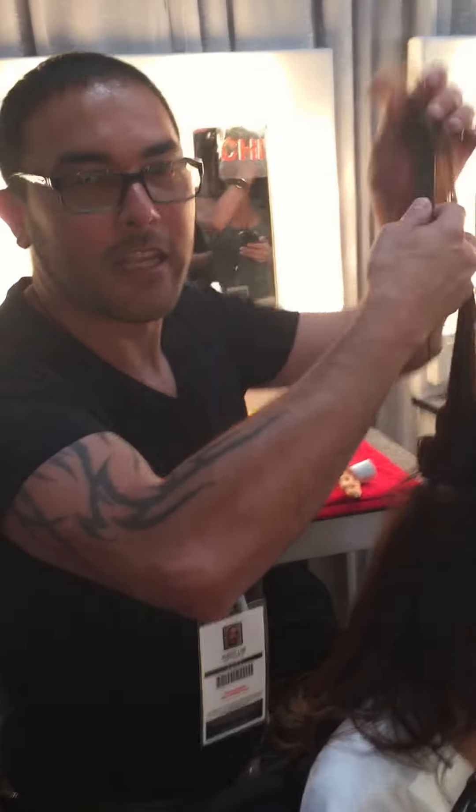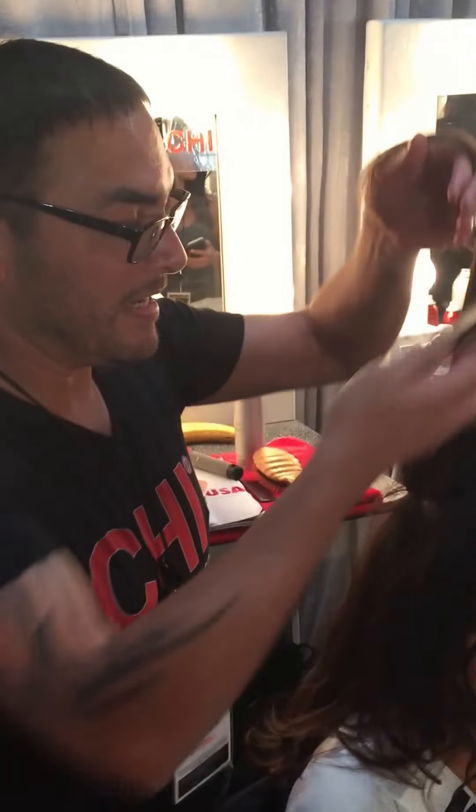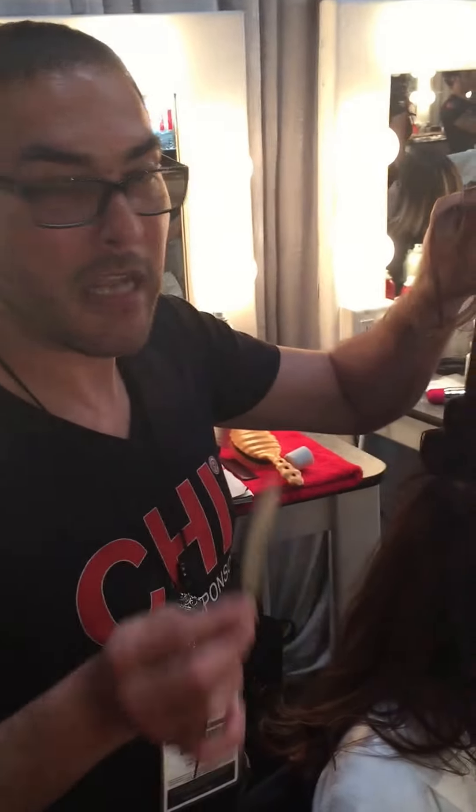Hello, I'm Elvis and I'm an executive creative artist with CHI, and I am going to share with you a really quick neat trick to create not just volume, but hold a wave pattern all the way down the hair.